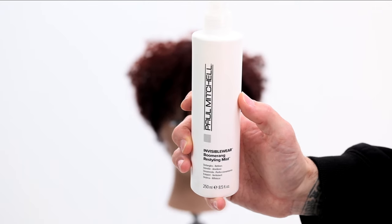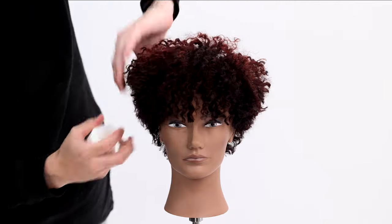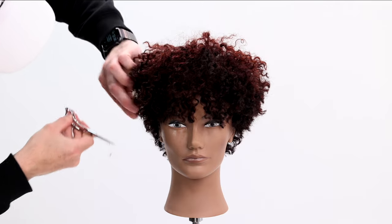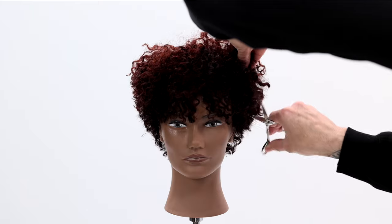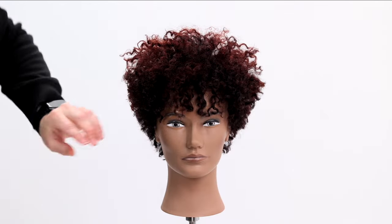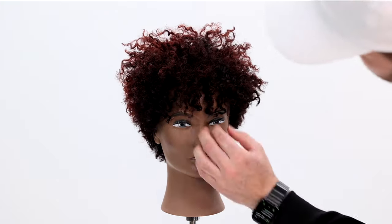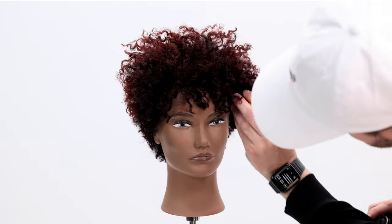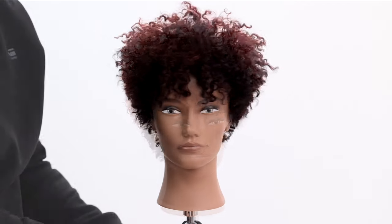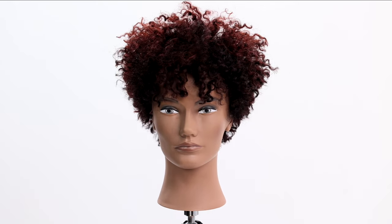To style it up, I'm using Invisible Wear Boomerang restyling mist — it adds moisture and helps reactivate the curl, so I let it start to air dry. Then I lift the hair and cut into it to skinny up the sides, adding dimension and air to the haircut. I finish with Avoplex medium hold finishing spray and that's it — just get the style where you want it. I just Googled 4a to 4c hairstyles and this one popped up and I couldn't wait to create it. Hope you guys like the video!